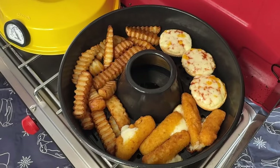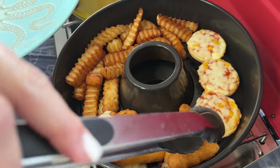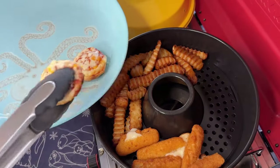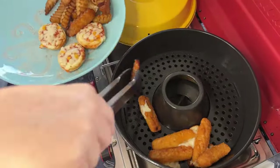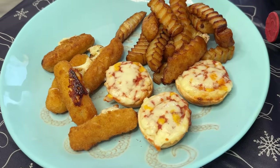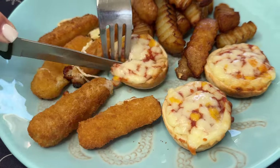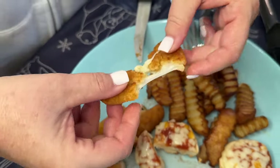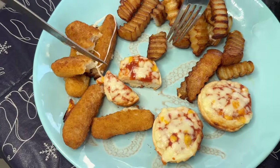Fries, mozzarella sticks, and pizza bites are ready. I'm using rubber-ended tongs because metal is not good to use on non-stick surfaces. All three cooked at the same time at the same temperature — about 200 to 225 degrees Fahrenheit. They all came out at the same time. Pizza bite — let's check the mozzarella stick — yes! And Nathan's fries, nice!